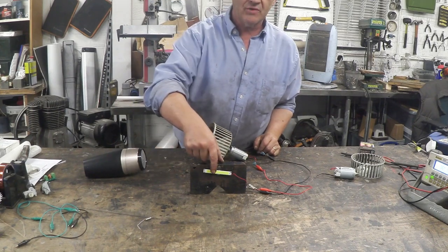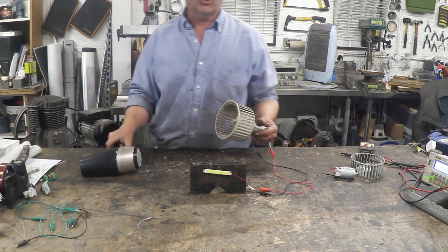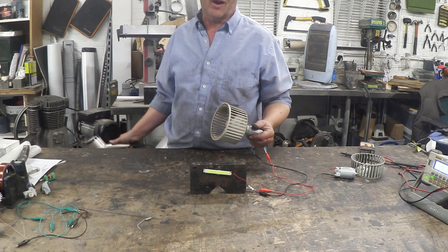We've got no wind so we're going to put a hairdryer on it. I've got it connected up to my LED strip which is right there — something like 15 LEDs at 12 volts. Let's turn our hairdryer on.